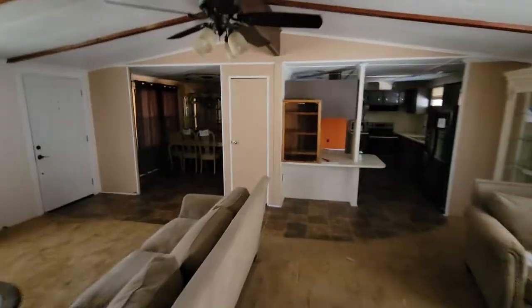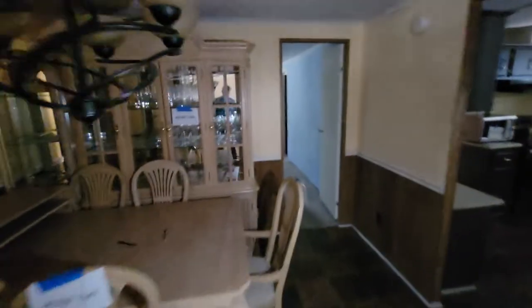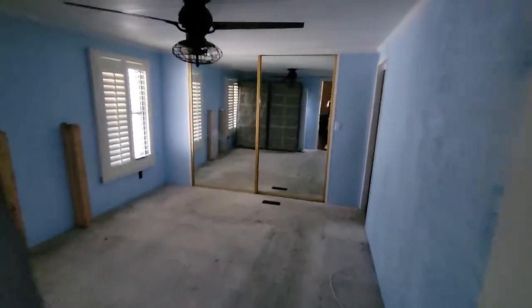Once the cosmetic rehab is done, we check all the appliances — make sure the AC works, the water heater, all that stuff. I bought this home while I was out of town; my sales agent checked it out and said it's in great shape, so I'm seeing it for the first time right now. Once the paint is done and flooring is installed, that's when we start marketing the home. We don't walk people through until the rehab is done so buyers can see exactly what they're getting. This bathroom is actually pretty nice — nice glass doors, just needs a cleanup.